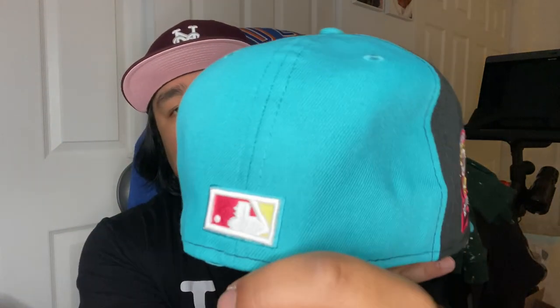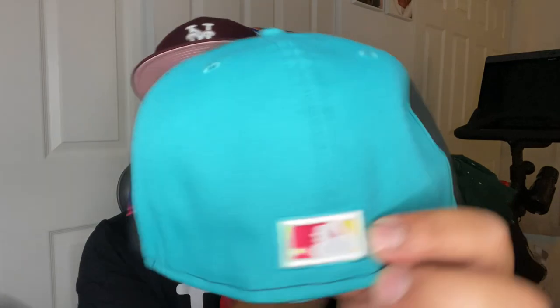Let's take a quick look at this colorway. It's a pinwheel style — I know not everyone's a fan of it, but I actually don't mind this. I've got the black, teal, and white panels with the teal visor, a purple, red, and yellow outline on the front logo, a pink New Era flag, and then a raised batter. It has like a teal outline and then red, yellow, white — it's not bad.